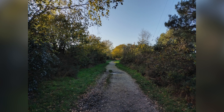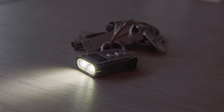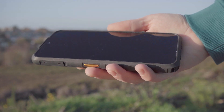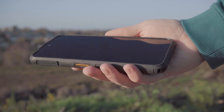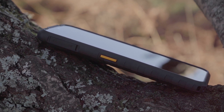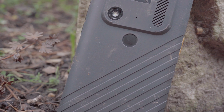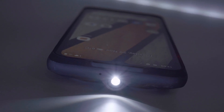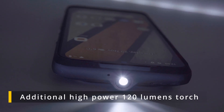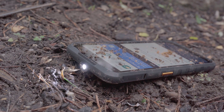I always carry a torch on my key ring because the torch on a typical phone is never that bright — fine for finding something in a cupboard, but it never compares to an actual torch. However, that's not the case with the S53. In addition to the standard flashlight on the camera array, the S53 includes an additional high-power 120-lumen torch on the top of the phone. This makes a huge difference compared to the standard 40–50 lumens you'd get on a typical phone. If you find yourself often needing a decent torch, this could be the feature that wins you over.